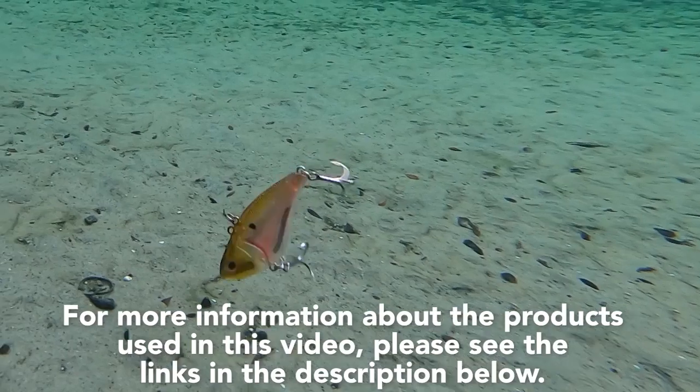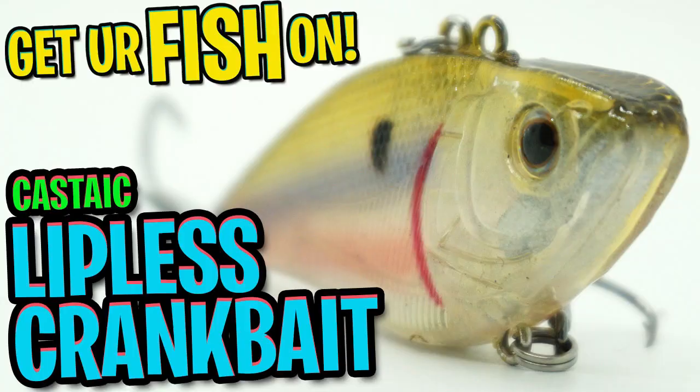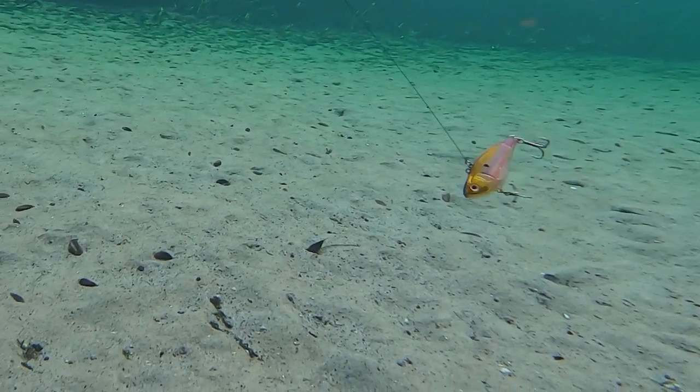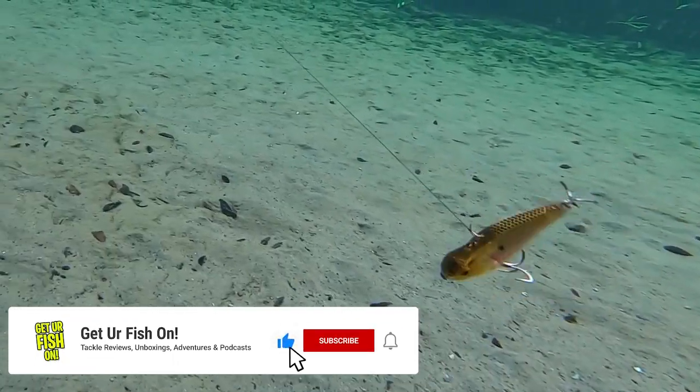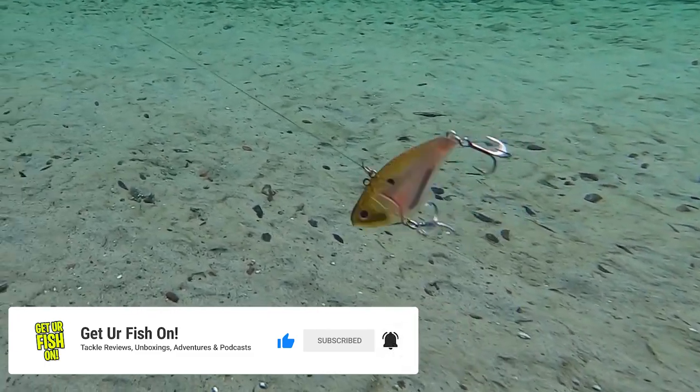For more information about the products used in this video please see the links in the description below. Thank you for watching our closer look of the Castaic CXV-65 Lipless Crankbait. If you like these videos please subscribe to the channel, click that notification bell, like, and comment — tell me what you think.